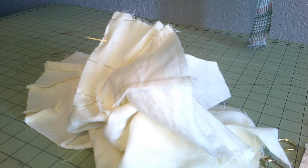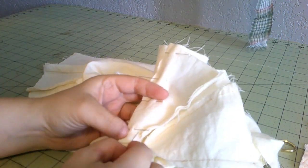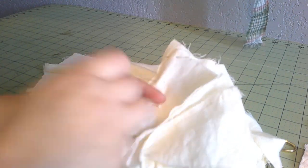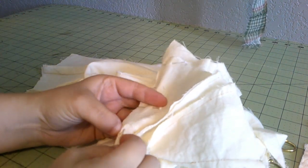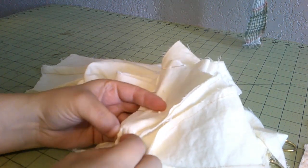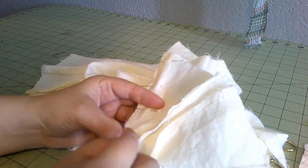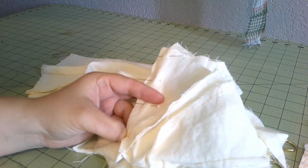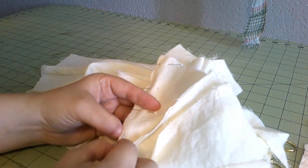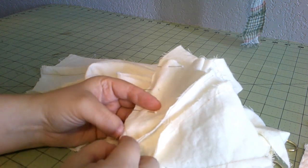Gusset sewing! There are so many gussets. Technically there are 16 of them altogether, but I had to cut a few more because I want to cord the bust gussets. I had to cut four extra gussets so I could sandwich the cording in between two of them, but I still need the gussets for the lining. So we're at 20 now.